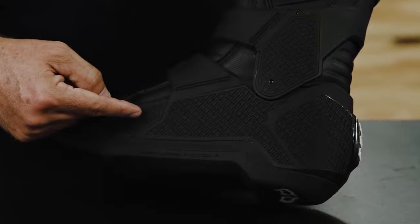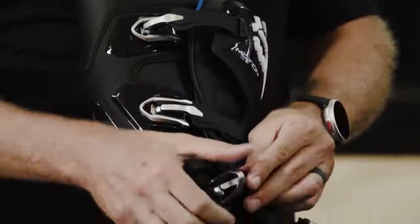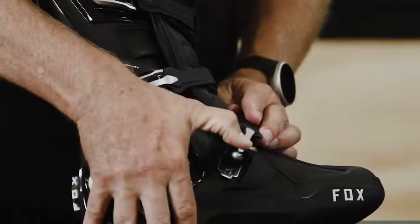We also have a final area of TPU coverage on the inside or lateral side of the foot. The closure system on the new Motion Boot is all-new this year. It's a patented four-buckle closure system that allows the rider to custom fit the boot from the bottom all the way to the top.